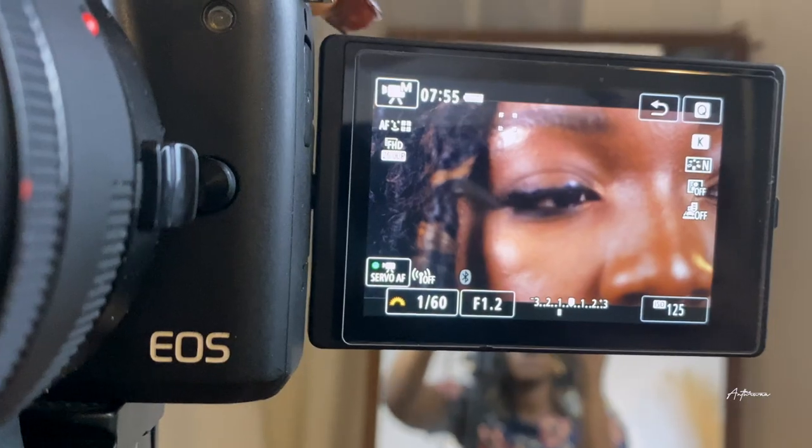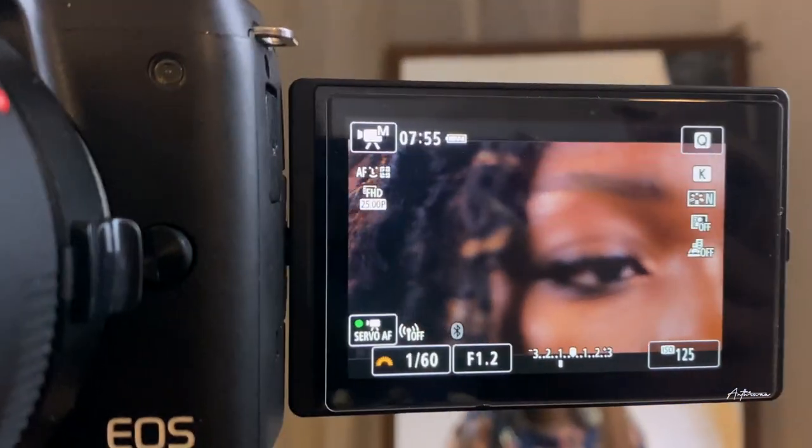The camera comes with a flip screen, which means you can see yourself when you're filming. Right now I'm literally looking at myself as I film — you can see whether you're in frame or out of frame, and whether you're in focus. If you've used a camera that doesn't let you flip the screen to see yourself, you know the struggle.